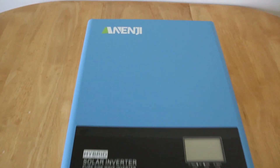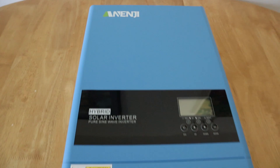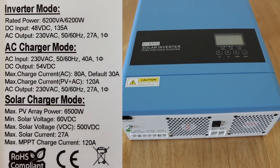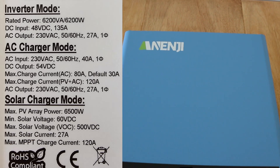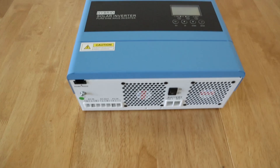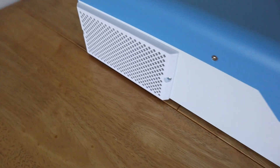Finally time to have a look around this Aninje — I'm hoping I'm pronouncing that correctly — 48 volt hybrid inverter. This gives out 6.2 kilowatts at the outputs, so this is similar or almost a direct comparison to the EA Sun hybrid inverter I've been running for some time, the one that I blew up, and also the other one which is currently running at the moment.